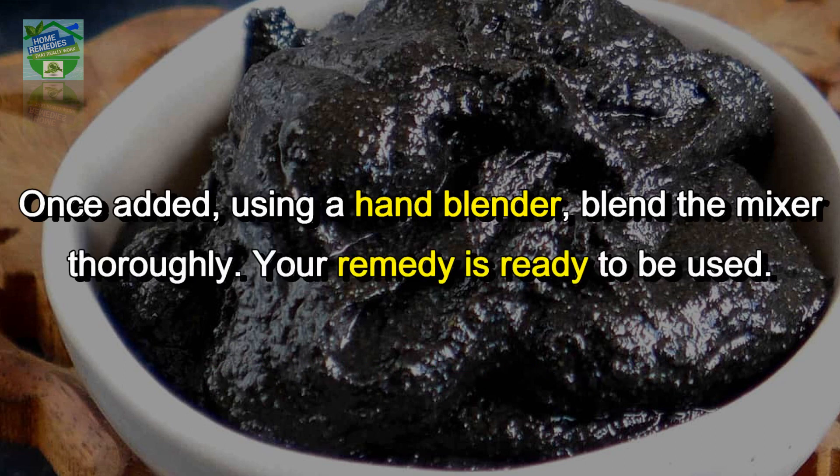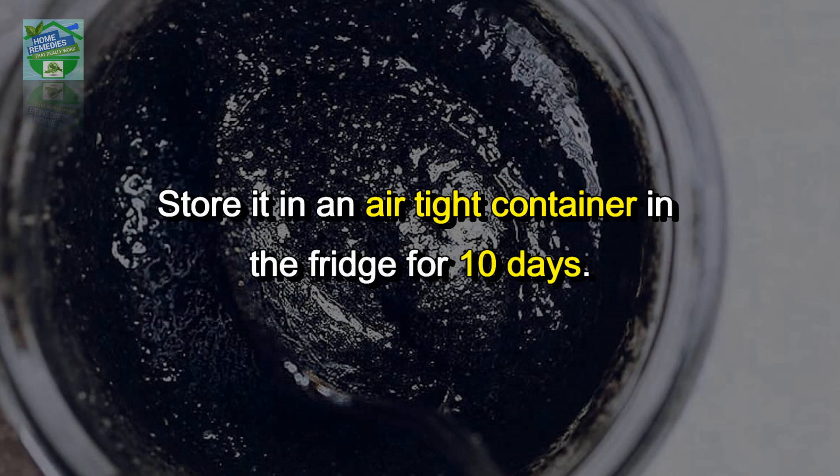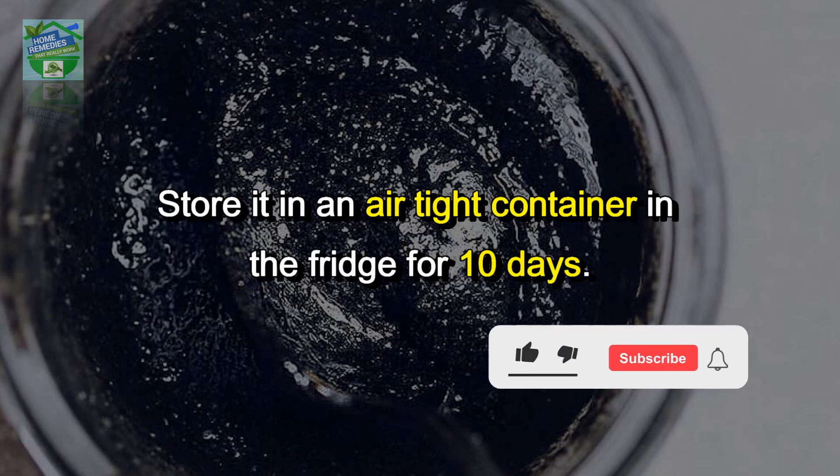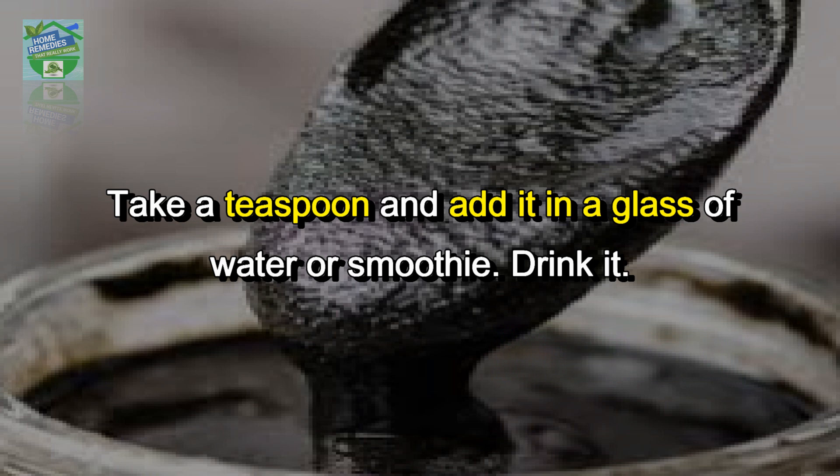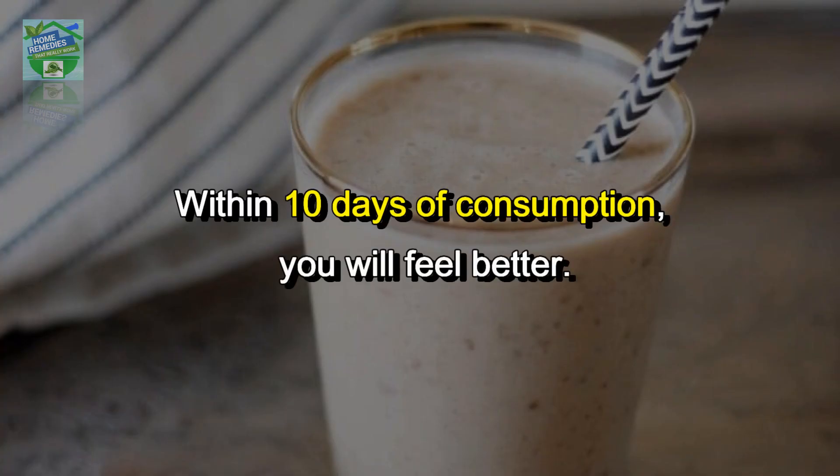Using a hand blender, blend the mixture thoroughly. Your remedy is ready. Store it in an airtight container in the fridge for up to 10 days. To use it, take a teaspoon and add it in a glass of water or smoothie. Within 10 days of consumption, you will feel better.